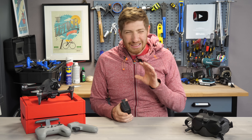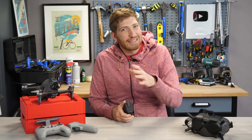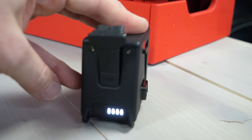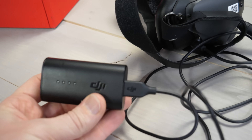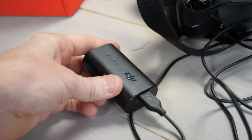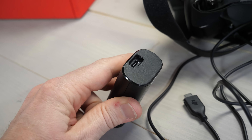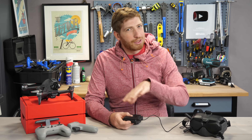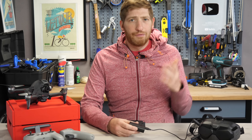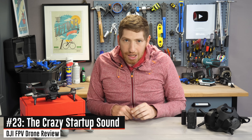Next, battery life. The specs are on screen, but I'm seeing a little bit less than that — probably because it's winter and because I'm flying a lot faster. They're claiming 40 kilometers an hour average; I'm doing 60 to 100 kilometers an hour most of the time, so I'm seeing around 12 minutes give or take, depleting down to about five to eight percent. On the goggle battery I'm also seeing lower than spec — about six to eight flights versus the claimed 110 minutes. The controller is spec'd at nine hours, which is way more than I'd ever really need.